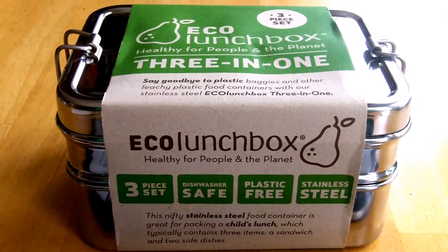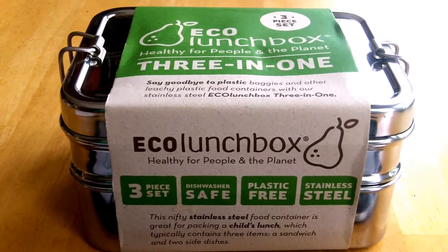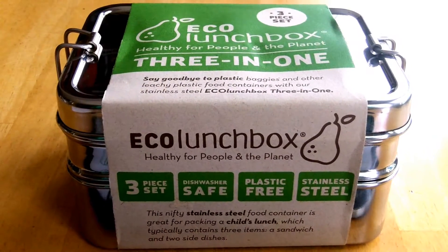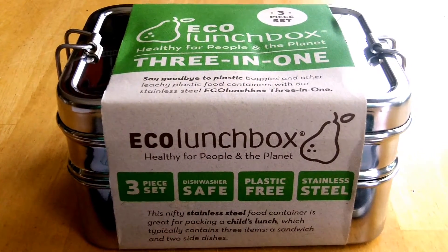Hi everyone. Recently I was out shopping with my wife at one of her favorite stores to visit, the Container Store, and while we were there I ran across a really cool item that I decided I would get and share with you and see if I could get some ideas from the YouTube community on exactly what I should do with this.